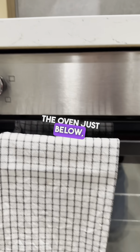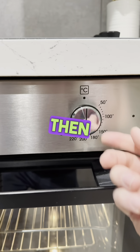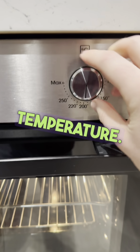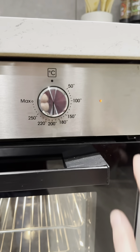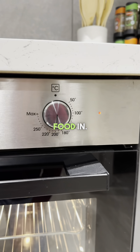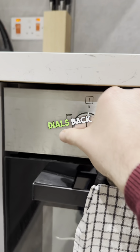For the oven just below, turn this dial to the right — this one is for the fan. Then take this dial for your temperature and change it to any desired temperature, so in this case 200 degrees. Once it reaches that temperature, this little light goes off, indicating that you can put the food in. When you're finished, just pop the dials back to the off position.